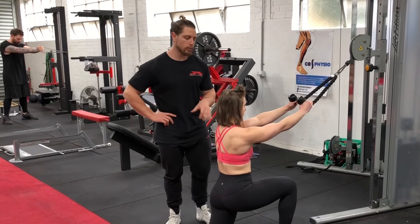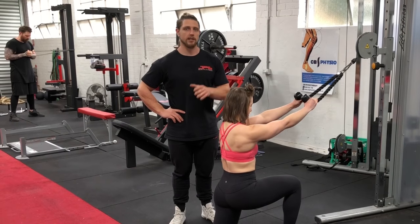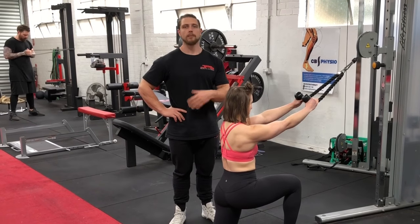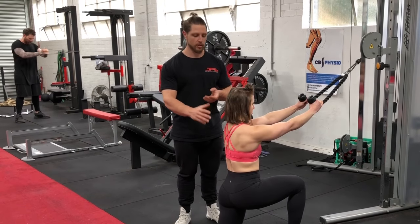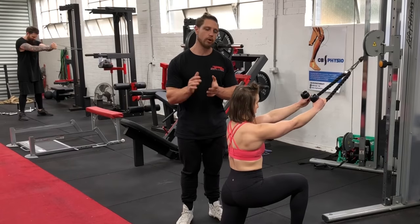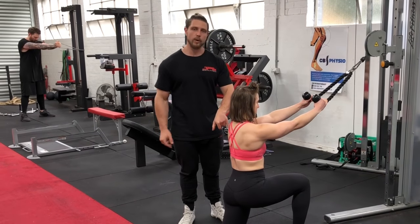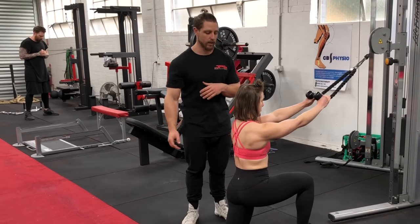Most people perform this standing, but if you're new to the exercise a much better idea is to sit or kneel, because you'll have greater base support. That stability means you'll be able to control your scapula more, which brings us to the most important aspect of this exercise: learning to control your scapula through what's called scapulohumeral rhythm.